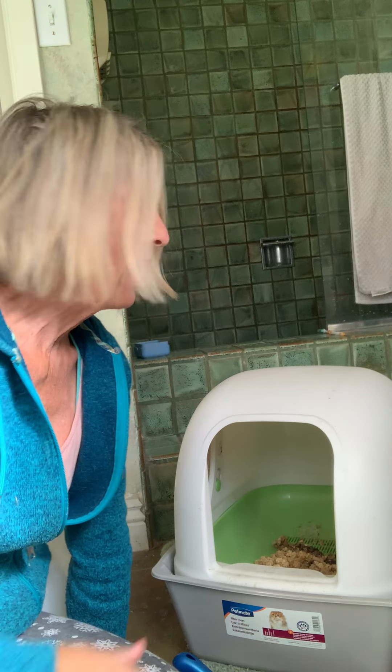Hi everybody, it's Cindy and I am going to show you something that I think is really cool — you may not agree. This is a litter system. It's called Breeze.